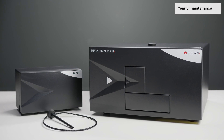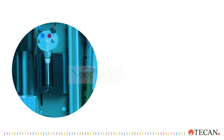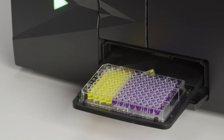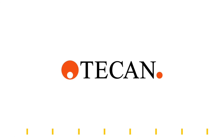During yearly preventative maintenance, your Tekken service engineer renews tubing, valves, and syringes. If you need any further help, please find detailed instructions in the manual or on the USB drive, and please do not hesitate to reach out to our helpdesk experts. Thank you.